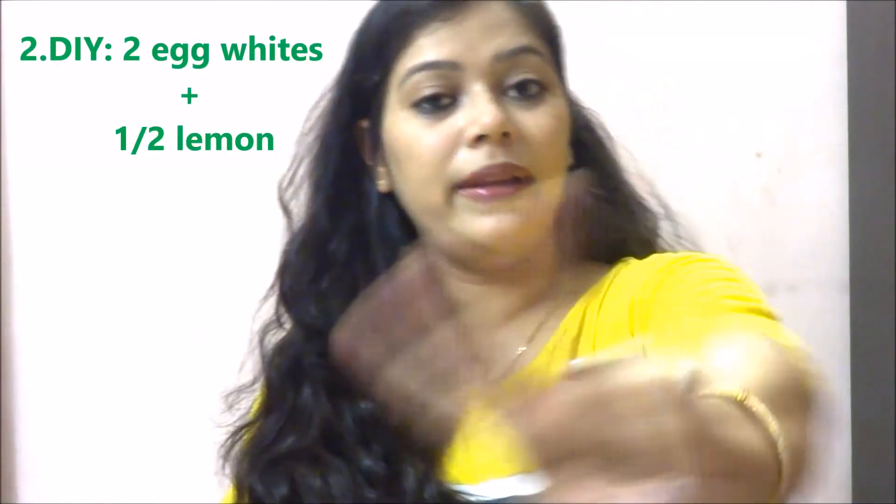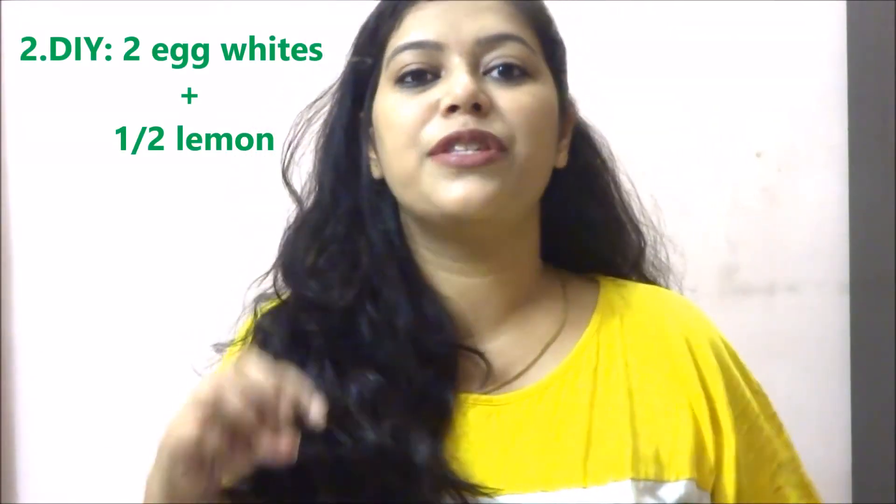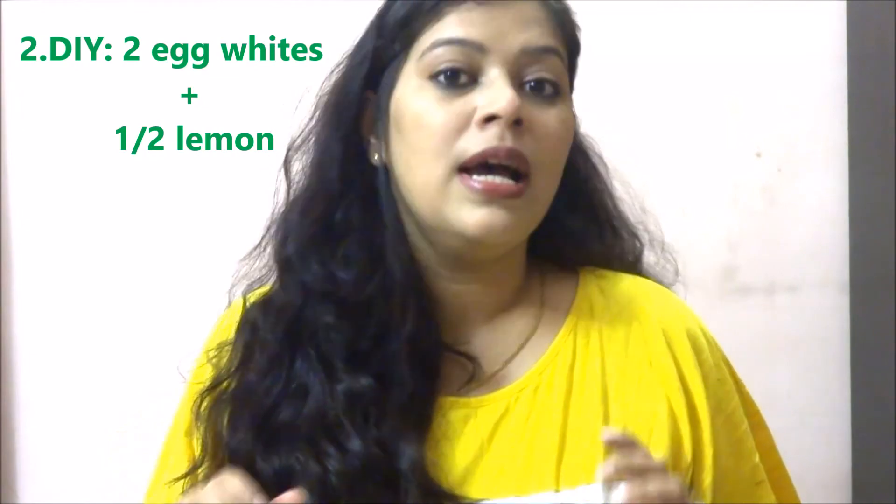The second DIY for oily hair is taking two egg whites and squeezing half a lemon into it. Lemon cleans oil — we all know that. And as mentioned earlier, egg whites have the tendency to stop sebum production from your scalp. These two ingredients when mixed together will produce amazing results and show less oil production in your hair.